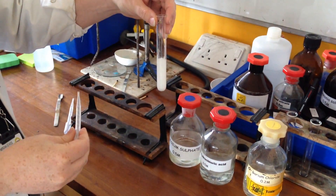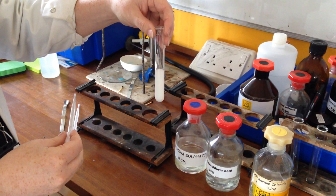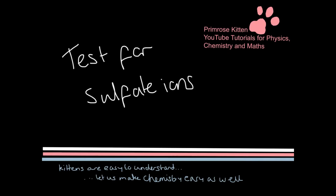And now we can see our white precipitate, which indicates the presence of sulfate ions. So here we tested for sulfate ions.